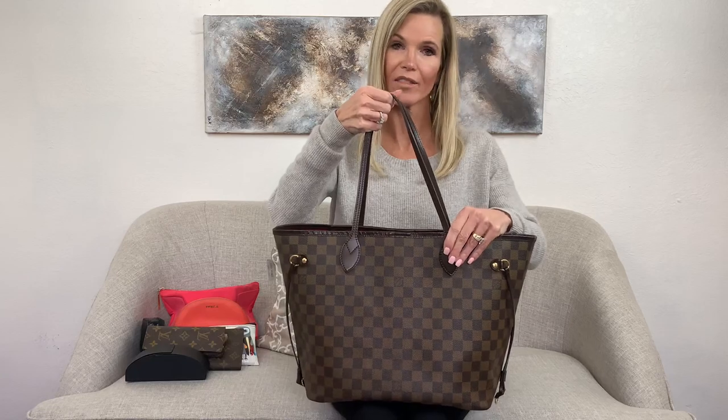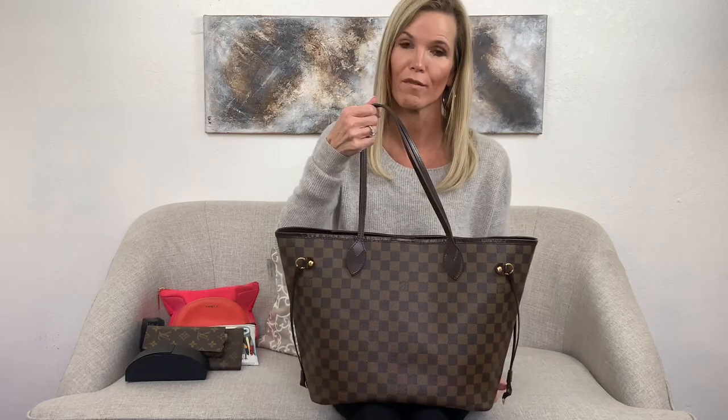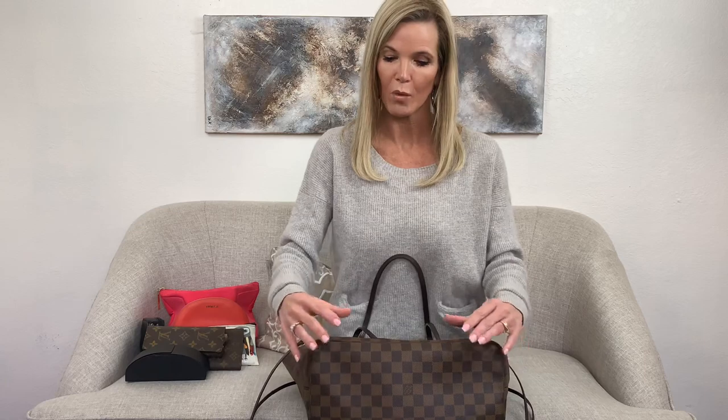This is a great workhorse bag because it is made to handle a lot of weight. Louis Vuitton designed it to hold so much without stressing the handles, which is a great feature. Another feature is that it is made to be packable and can go completely flat, which is great for traveling. It makes an excellent carry-on bag and fits underneath the seat in front of you.